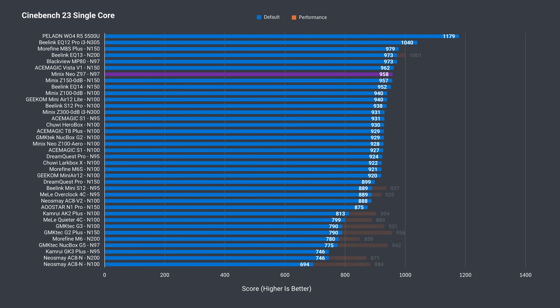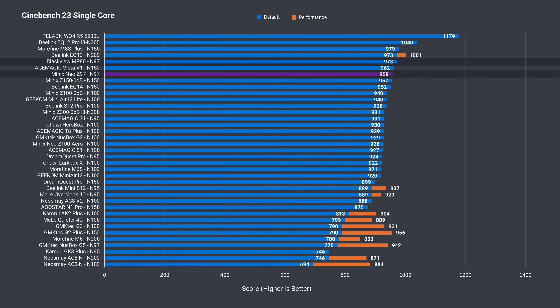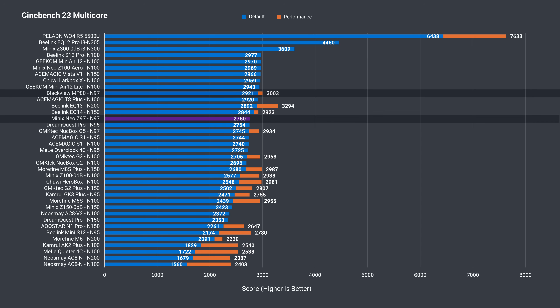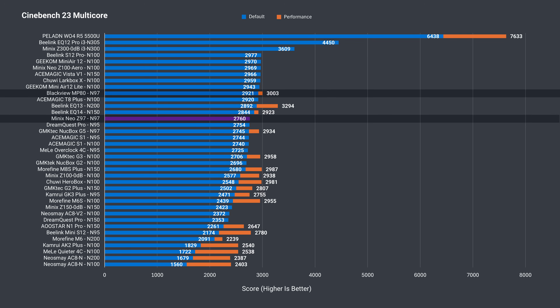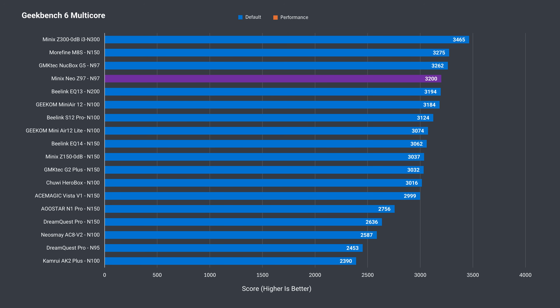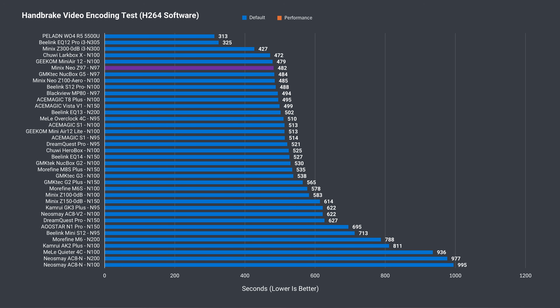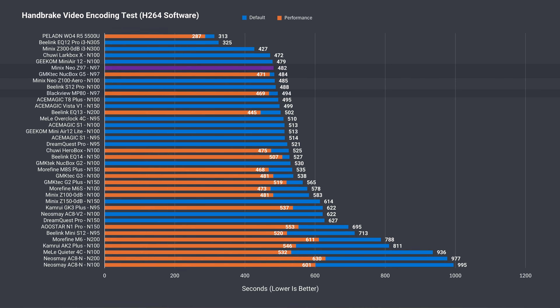Single-core Cinebench shows the Z97 to be one of the better performers, with only one other N97 mini ahead of it by a tiny margin. Multicore is a different story — the Blackview had a better score after a BIOS tweak, placing it as one of the top results. The Minix unfortunately doesn't have this option. Geekbench single-core comes back with a good result, and multicore is pretty good, with only four other minis in this slot coming out ahead.